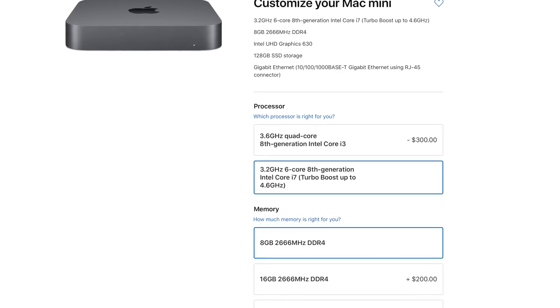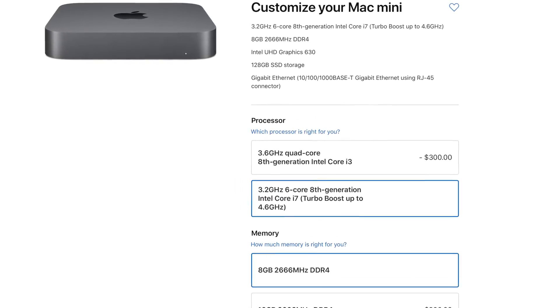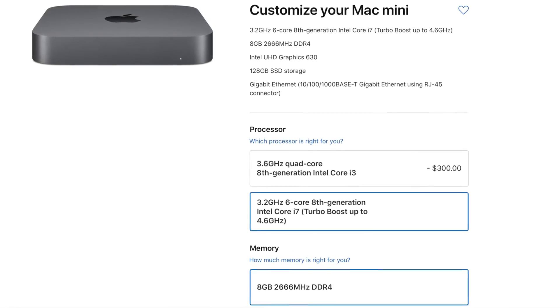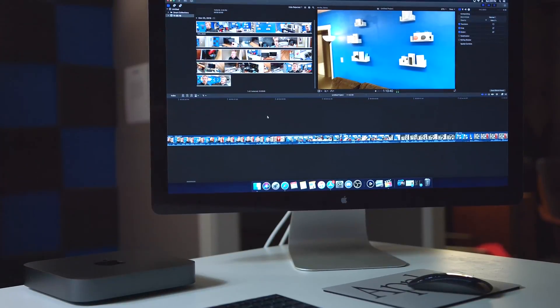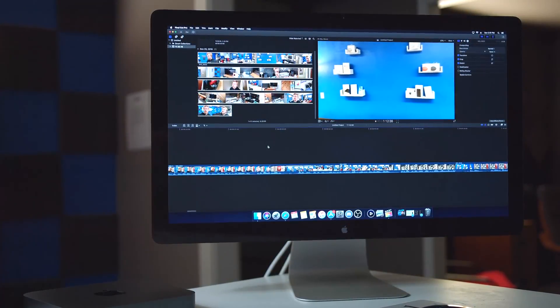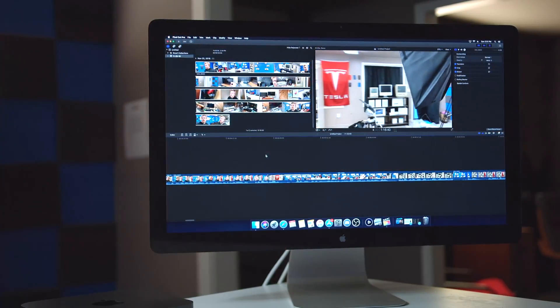In regards to performance, the Mac mini we got is basically the cheapest one with one modification — we upped the CPU to an i7 instead of an i3. This is a hexa-core i7 processor, so this thing has been plenty speedy. If you try to edit 4K at 60 fps in Final Cut, high resolution, high frame rate video, it's going to do absolutely just fine.